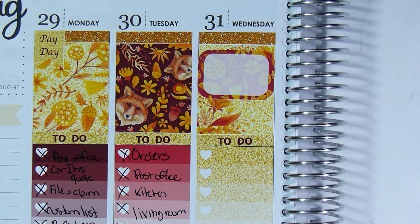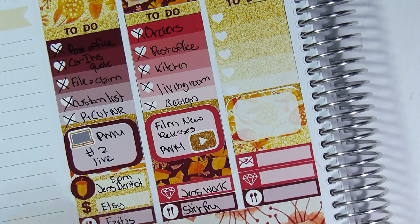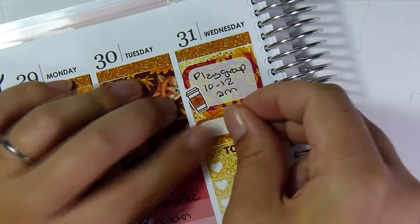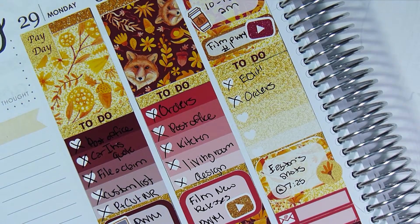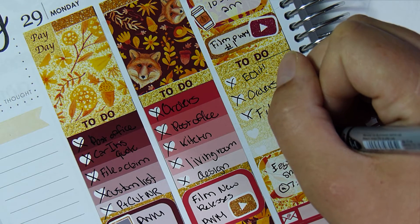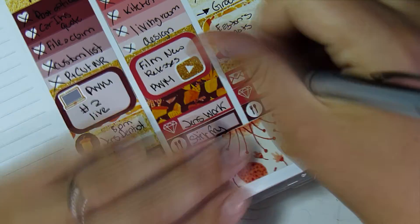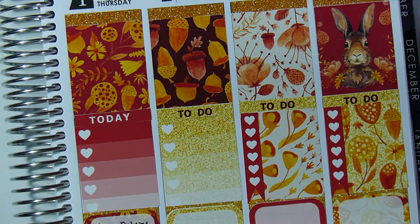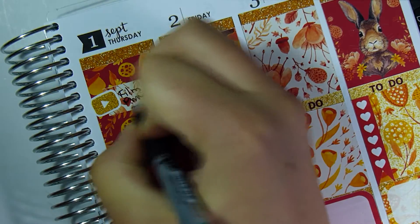On Wednesdays I always have a lot to do, so I'm using the last half box. I put that we had playgroup, used a pumpkin spice latte cup sticker from my shop, a decorative piece from the kit, and noted my son had shots. I used a quarter box and a YouTube button from my shop to mark filming a video, and wrote my checklist. I tried to order groceries online that day but the website was down. I also had a box from Old Navy coming, my husband had to work, and I put an Etsy icon sticker to say my release video was live.